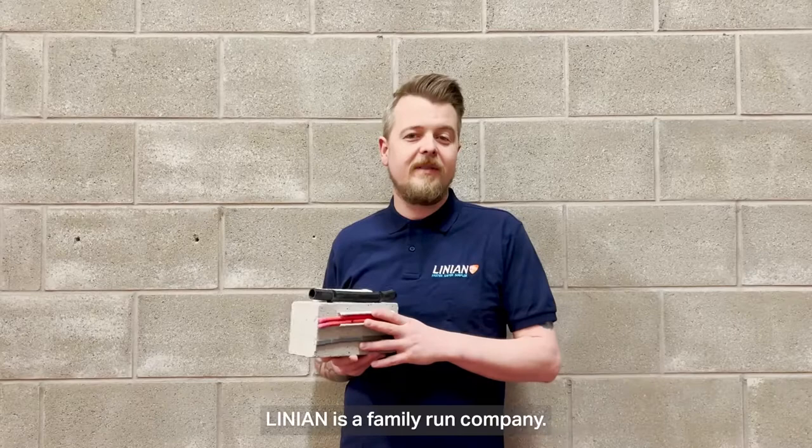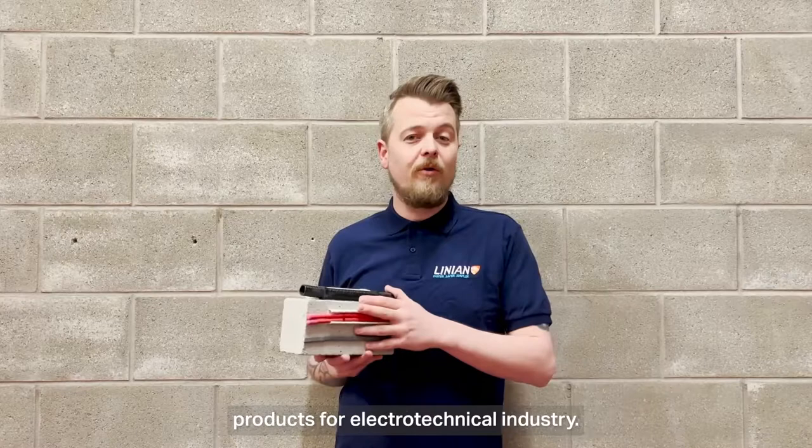Hi, I'm Ian, I'm the CEO at Linnean and I'm here to talk a wee bit more about our products. Linnean is a family run company — we invent, design, and manufacture our own range of products for the electrotechnical industry.